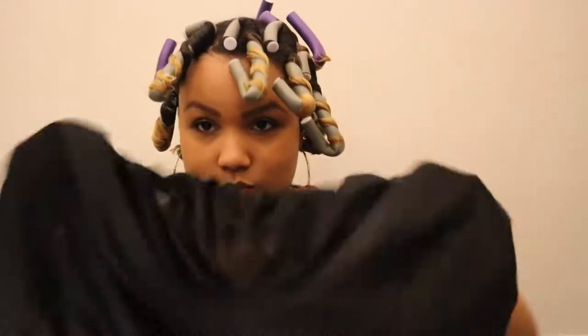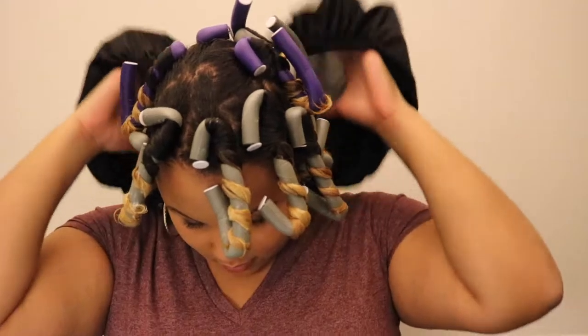I am going to sleep with these flexi rods overnight. Yes, it is uncomfortable, but it helps my hair last a little bit longer when I sleep in it and let it air dry. So I'm going to put my jumbo bonnet on — I usually use this bonnet when I have braids or twists. It's very important that you make sure you get all your flexi rods inside of your bonnet or your scarf. Good night, guys!